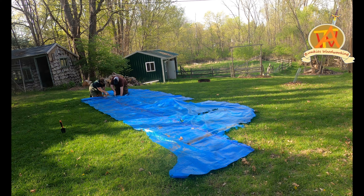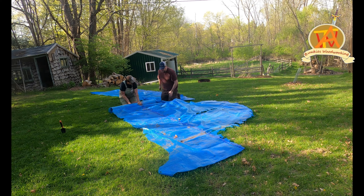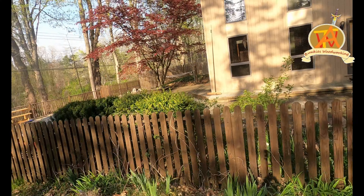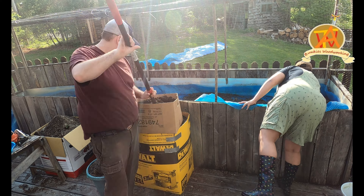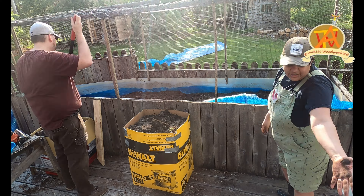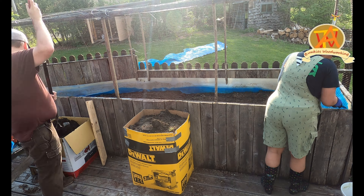Tim started cutting and I started rolling the board along with the cut — it was really fun to do that. We headed back over to the flower bed to install the tarp, rolled it out, and trimmed it to fit the garden.